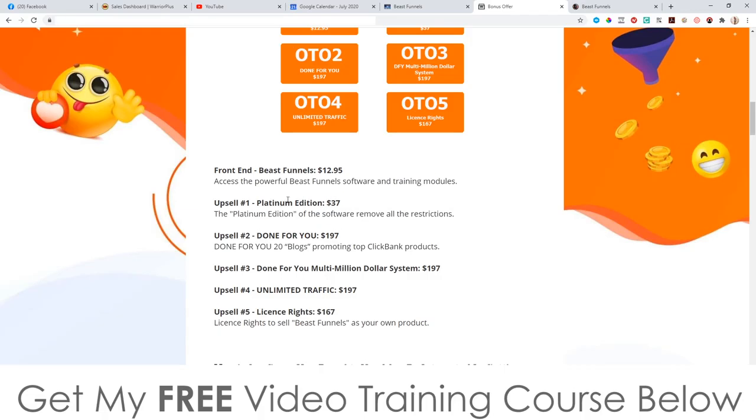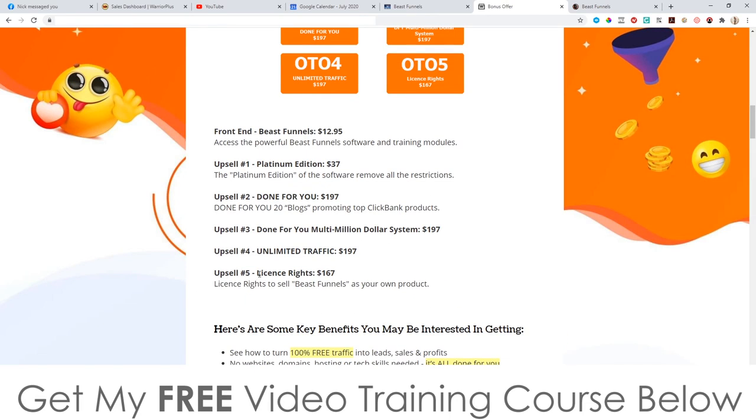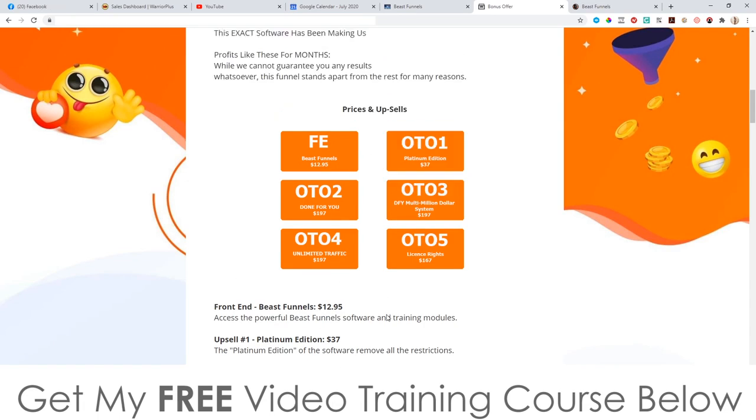Upsell number two is the done-for-you package at $197 — 20 blogs promoting top ClickBank products made for you that get free traffic from Google. Upsell number three is the done-for-you million dollar system at $197. Upsell number four is unlimited traffic at $197 — though you don't need that because my bonus number one already gives you access to unlimited traffic. Upsell number five is license rights at $167, allowing you to sell Beast Funnels as your own product and keep 100% commissions across all price points.